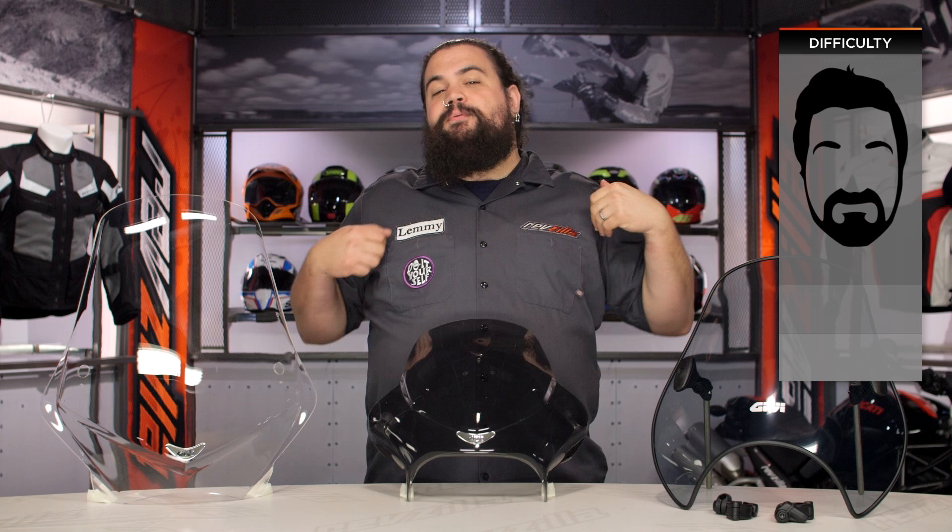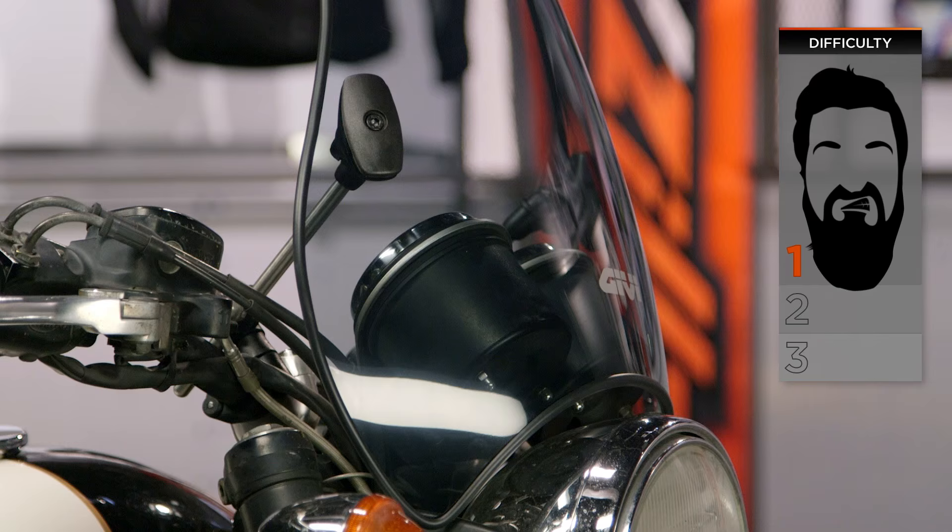Installation on these is pretty easy for just about all of you. You're looking at one beard on our BSD, our beard scale of difficulty. Most of you should have no problem installing these with some basic hand tools. Let's get cracking and get right into things.